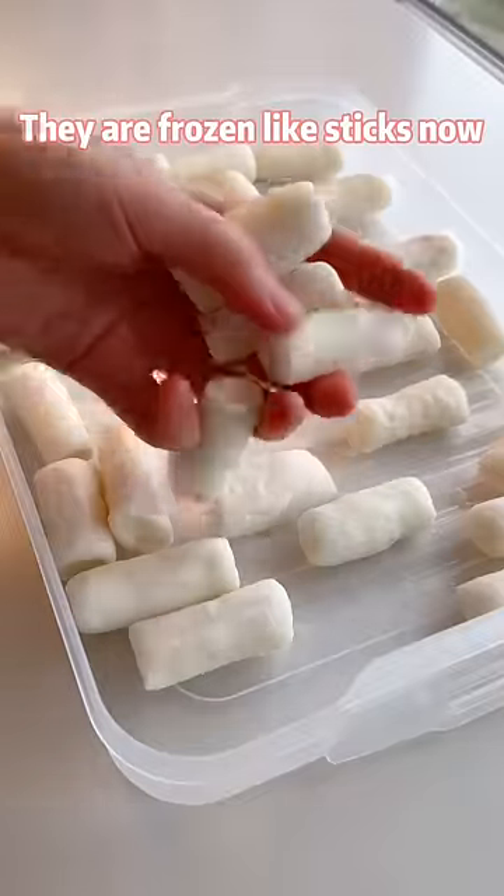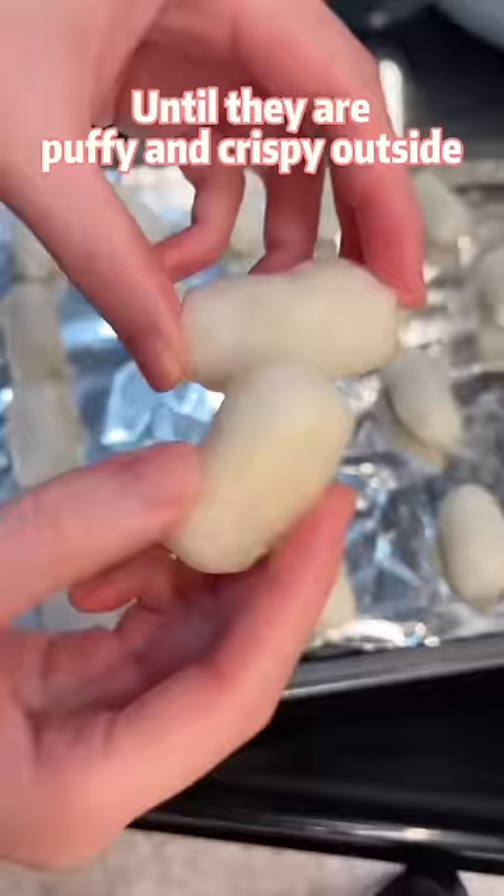They are frozen like sticks now. We just need to add some oil, mix well, and bake for 20 minutes until they are puffy and crispy outside.